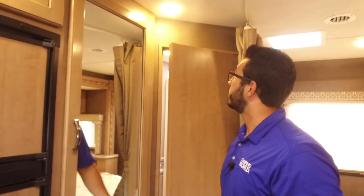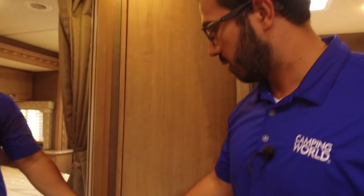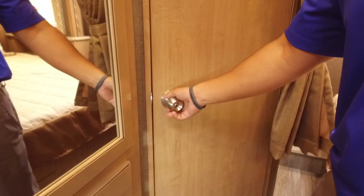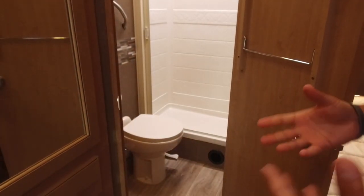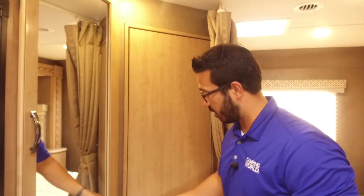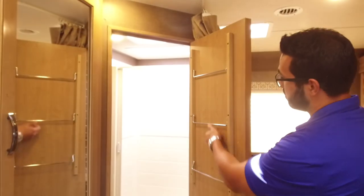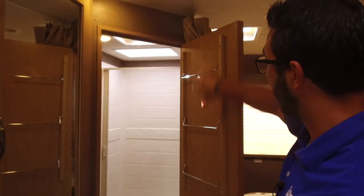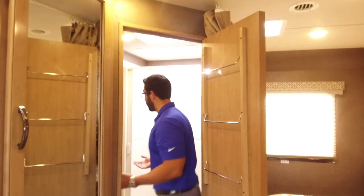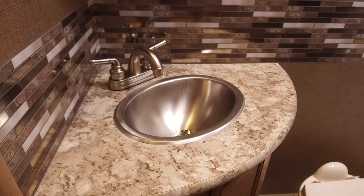Right over here in the corner is the bathroom. One thing I want to mention — look at the door here, it closes very well, which is great. You don't have to worry about it bouncing back open on you. It gives you some extra privacy in there too because a lot of manufacturers have a big gap in the bottom or at the top — not the case here. The door closes pretty much all the way around. On the back side of the door, you have a place for your towels — a towel rack just built right in. When we come in the bathroom, it is nice and spacious in here.